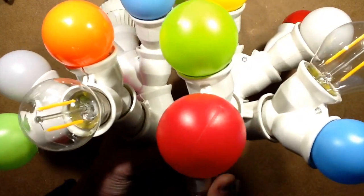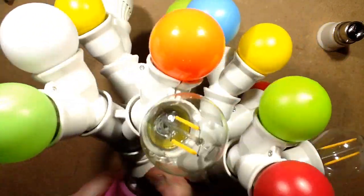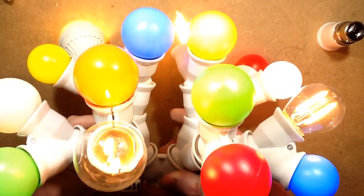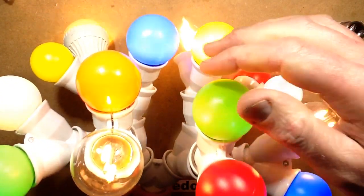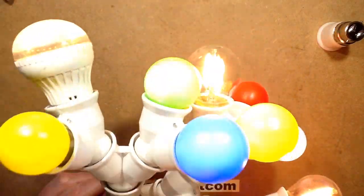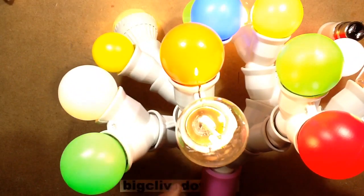I'll plug it into my pink-mageddon tester here. Oh, this is going to swamp the camera out big time — yes it is! You can also see which of the lamps are flickeriest. Some of these little golf ball lamps are very flickery, others aren't so flickery, but you can see this is just one huge illuminated monstrosity.